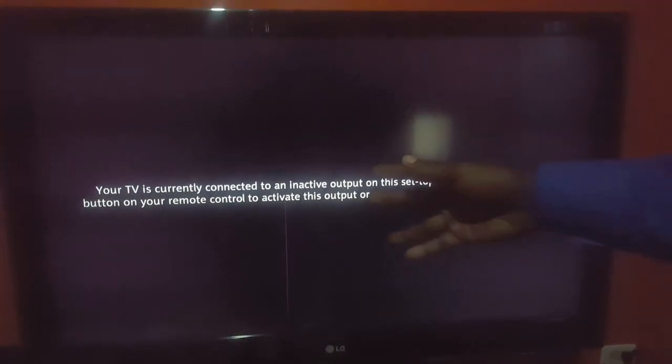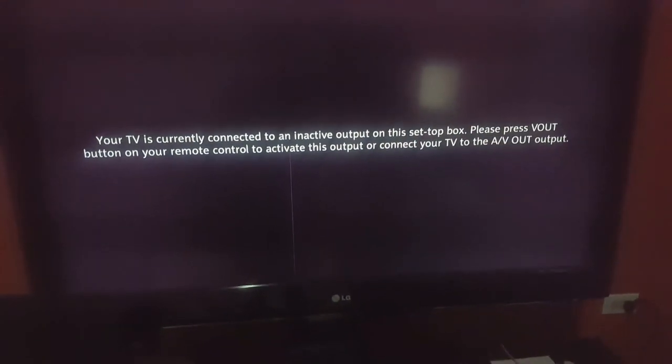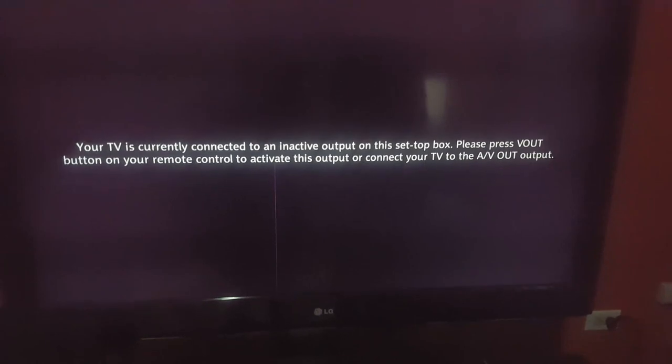This arrow might just appear on your TV and you're not sure why it's happening. I'm going to show you some things you can actually do to fix the issue, in case you're having the same problem. The first thing you want to do is just get your remote.